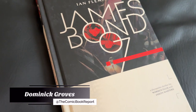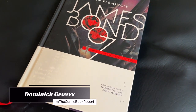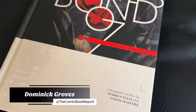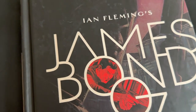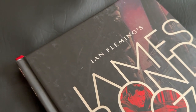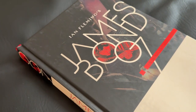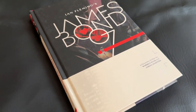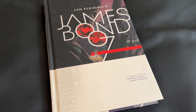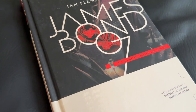Greetings, all. My name is Dominic, and today you're tuning in to the Comic Book Report, where we review comic books and graphic novels so you can get an idea of what to read. And today, I'm finally taking a look at the James Bond 007 comics from Dynamite Entertainment. Today, I'll be taking a look at the complete Warren Ellis omnibus. This incredible standard-sized hardcover edition includes all 12 issues from Ellis' run on the title. Let's get started with today's review.